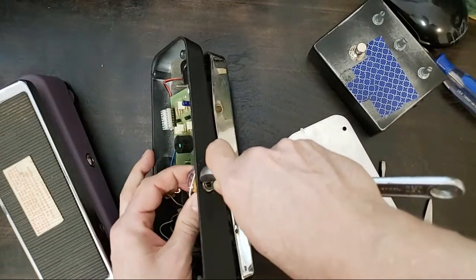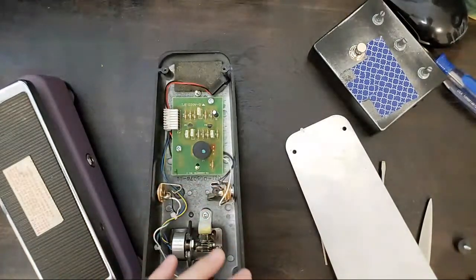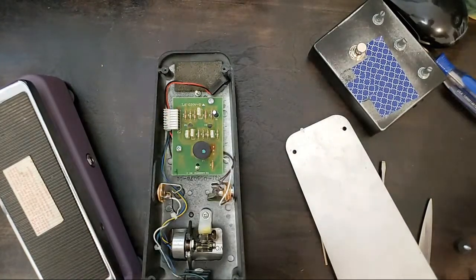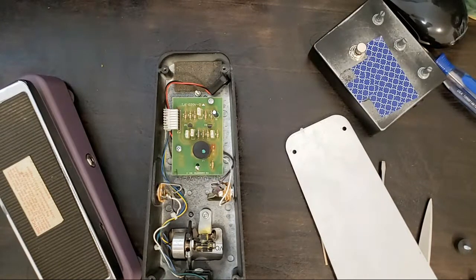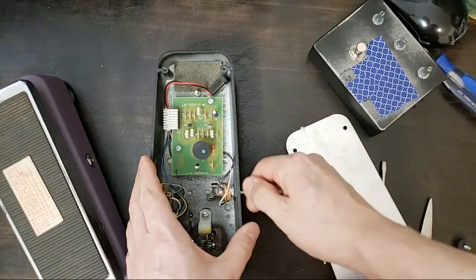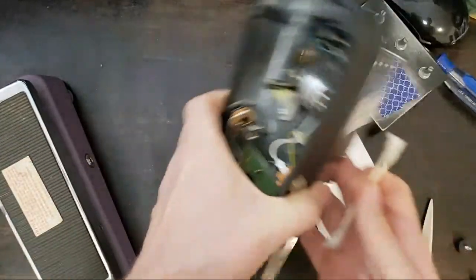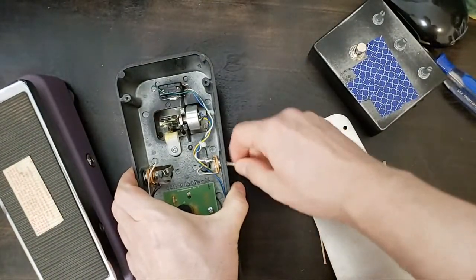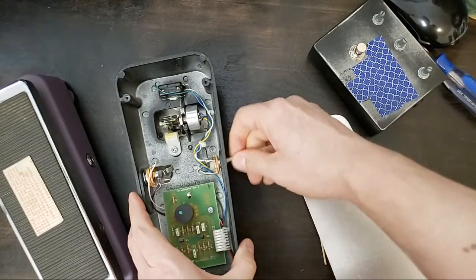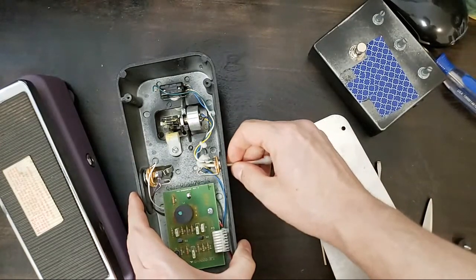Give this a once over, and then I'll quickly open up that fuzz pedal and show you my alternate fix. The inputs and outputs on both these units are pretty clean — I also think they're not very old; I don't think either of these is ten years old.